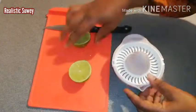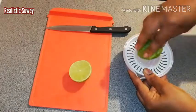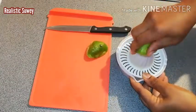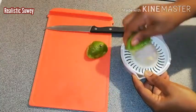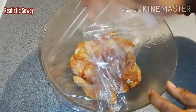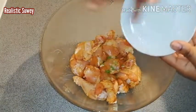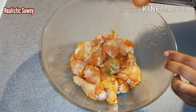Here I'll be squeezing out the lemon — manually, but if you have a machine for squeezing out the juice you can use that too. This gives about three tablespoons. I'll uncover the chicken, pour the lemon zest on it, then break the eggs and add them to it.